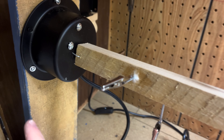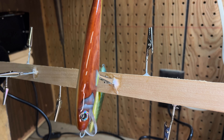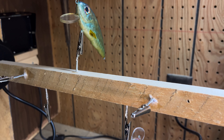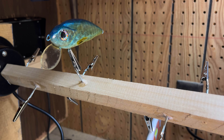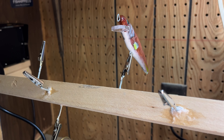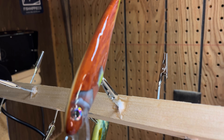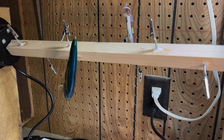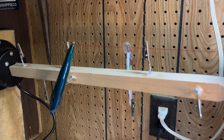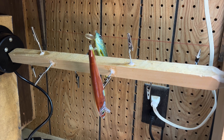Next step is to add some of these clips. All I'm going to do is trim them a little shorter, then drill a hole into the rod and install them. I'm saving the tag ends of the clips so I can use them as pins when I make another lure with hinge joints. After cutting off all the ends, I installed them with baking soda and super glue. I plan on cleaning that up a little more in the future, but overall it's looking really good.